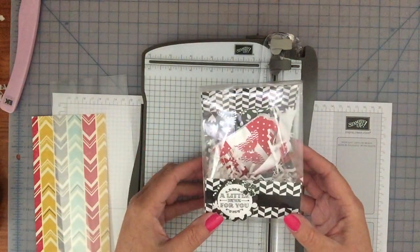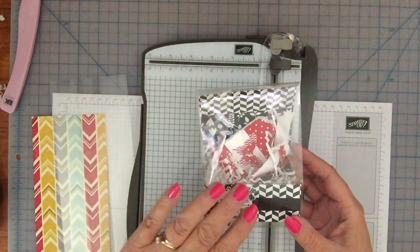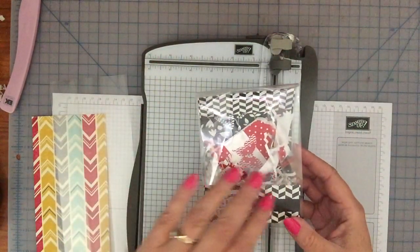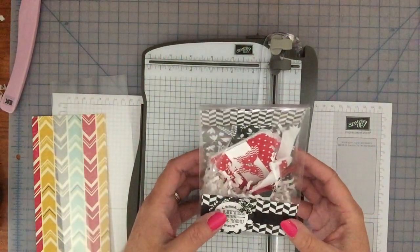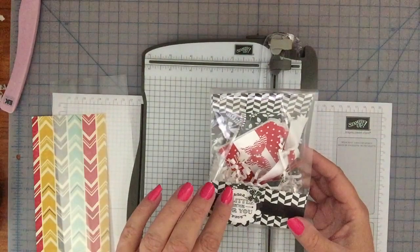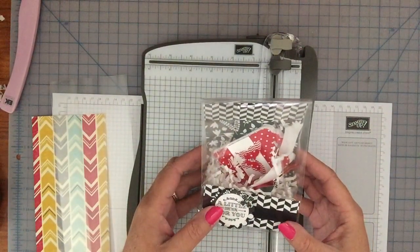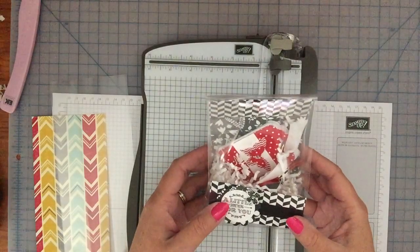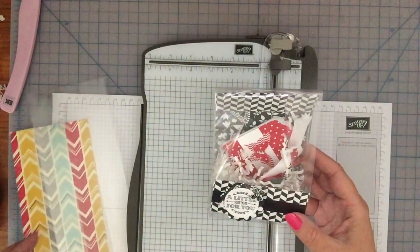You can decorate this any way you want. You can put tags on it in the front, you can put more paper on it, you can put ribbon on it - anything you want to do with it. This one I used a cute little stamp set that's new in the holiday catalog 2015-2016. Let me show you how to do this - it's very simple and very quick.